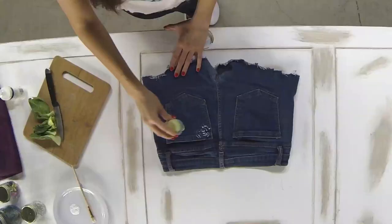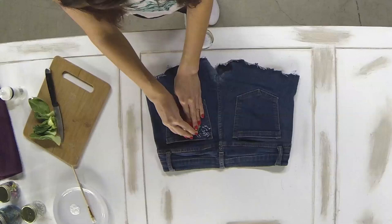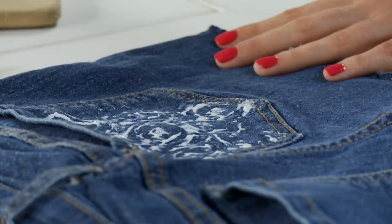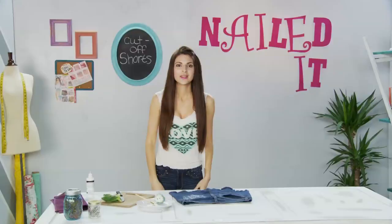Now I've repainted my bok choy. I started in the corner and I'm going to work my way towards the middle, repeating the stamping process to cover the pocket of the shorts to get a kind of cool lacy pattern. Once your pocket is almost covered it's okay if the pattern overlaps. It's as simple as that — now we're just going to let the paint dry.